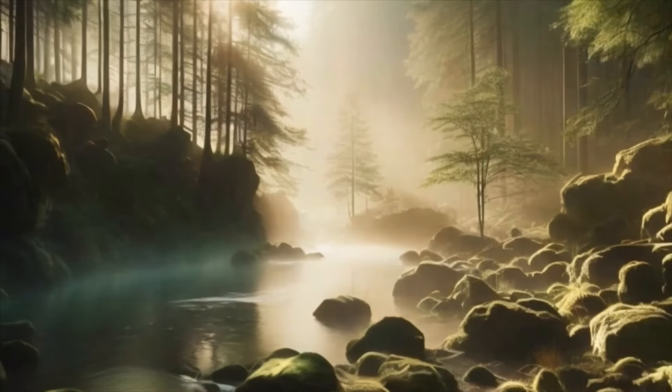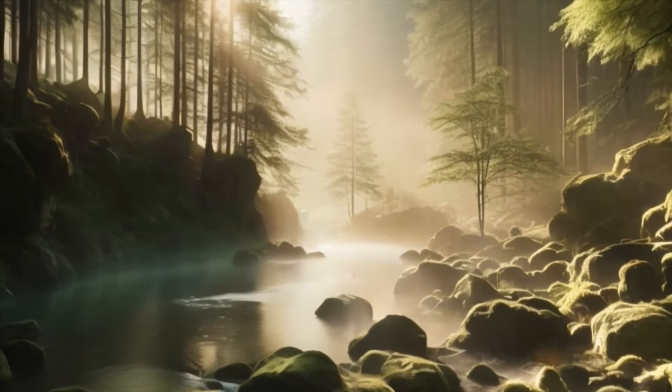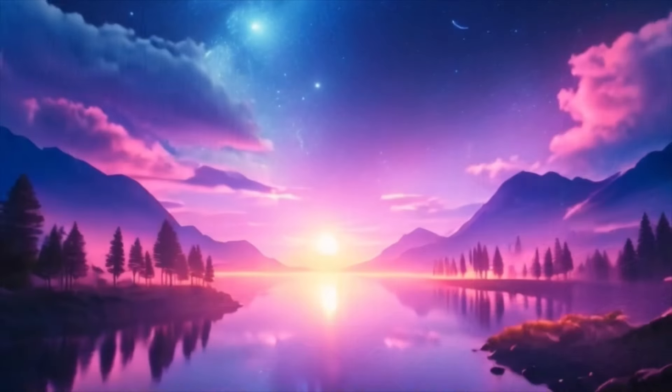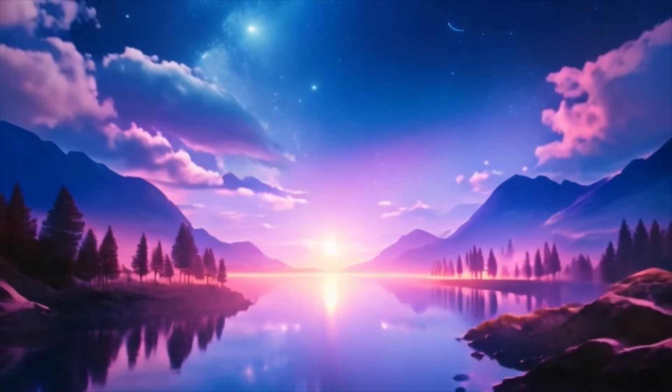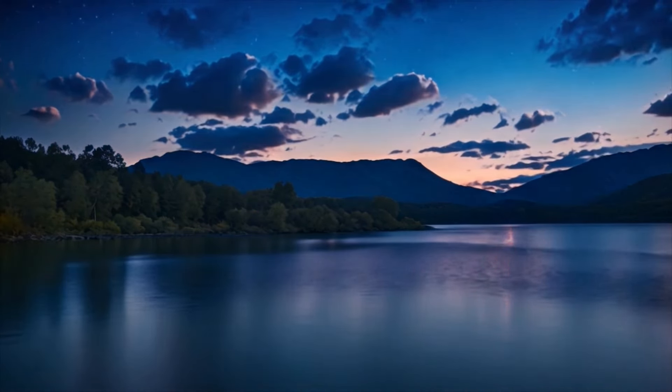Let's begin by taking a deep breath in through your nose and slowly exhaling through your mouth. Feel the tension leaving your body with each breath out. As you continue to breathe deeply, allow your body to sink into relaxation.